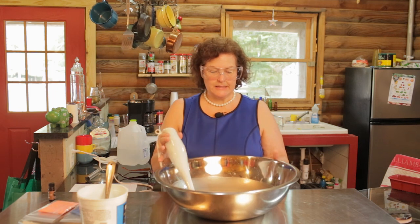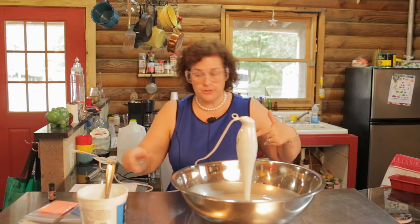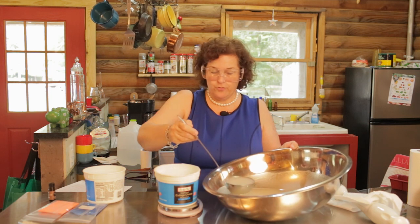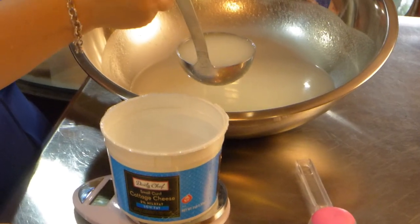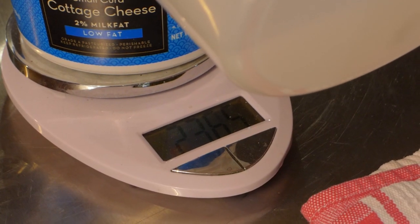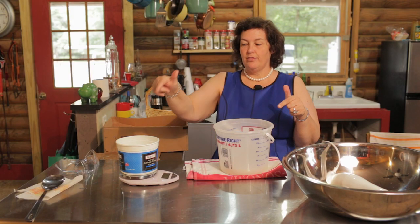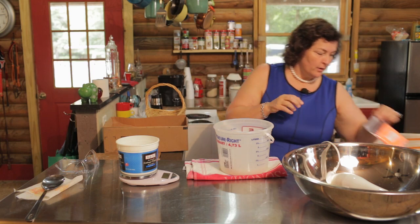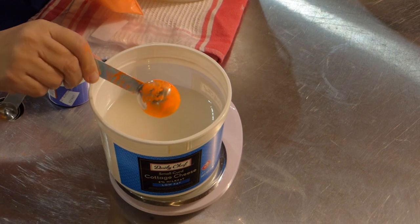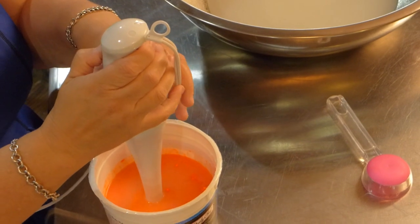What I'm going to do now is separate this into two different containers because I want to add the color before it comes to trace. We're going to divide this directly in half — 24 ounces and 24 ounces. So I have the orange here and I have the blue. One tablespoon of orange. We want it nice and bright. Now I'm going to bring this to trace.